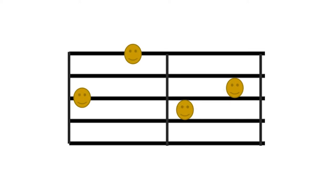Here's an example with faces on various lines and spaces. The first one is on the third line. Then we have the fifth line, second space, and third space. You're probably wondering how this translates to the piano.